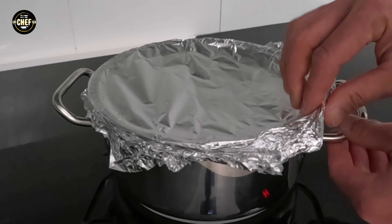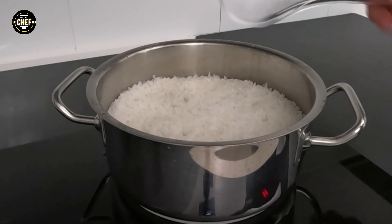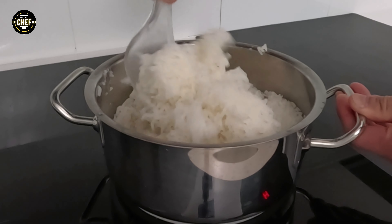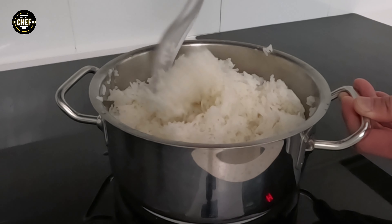After allowing it to stand for the additional 10 minutes, you can now open the lid or foil. Your rice should be perfectly cooked, but there is still one more essential step — you need to fluff the rice. Use a fork or a rice paddle to gently separate the grains to prevent them from sticking to each other and getting mushy. Fluffing your rice will also allow any excess steam and moisture trapped in the compact rice to escape so your rice does not overcook.